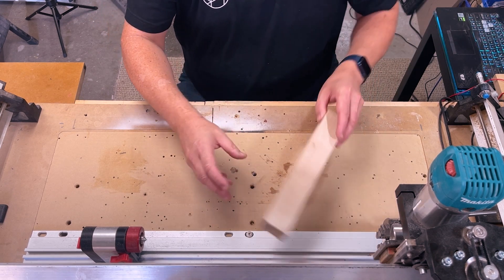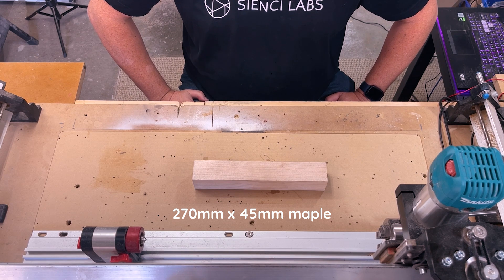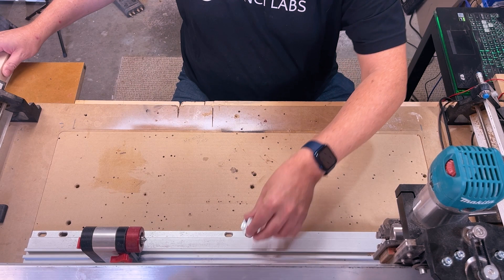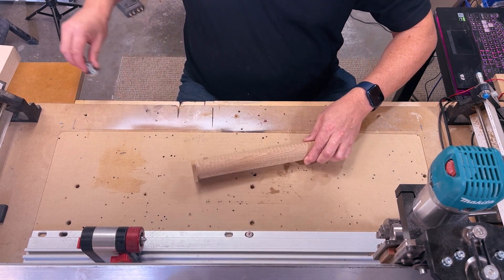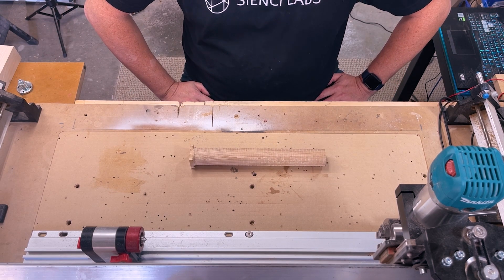For materials I'm using a 270 millimeter piece of maple that has a diameter of 45 millimeters. We will be using the faceplate to mount this to the headstock, and I am going to be using the surfacing tool to round this down. Think of this as a roughing pass.